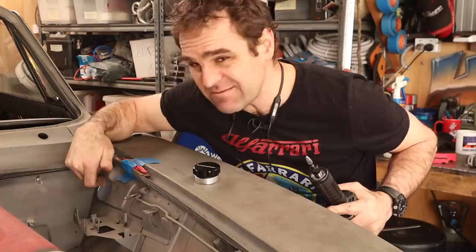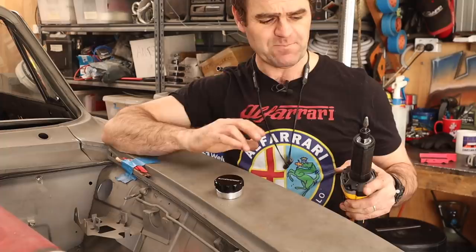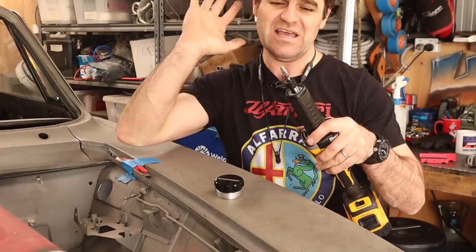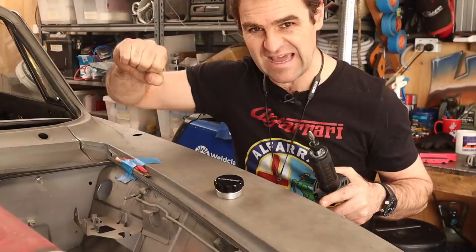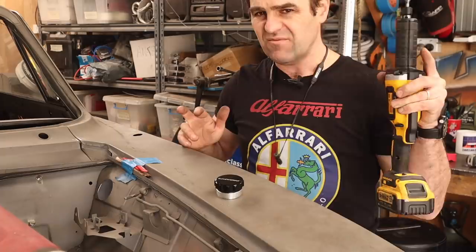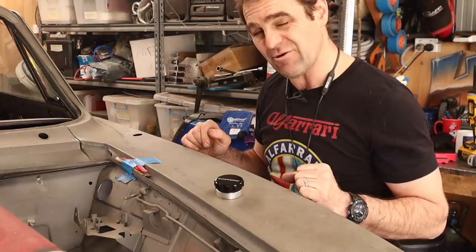I drilled and used my hydraulic punch to punch the hole for the new Raceworks filler that I'm going to use — it will match in with the other side. I recently switched to a battery die grinder, and it's not sponsored, but it is so much better than air tools. Even with a reasonable size compressor, the air would just run out and die really quickly. No cord, and it works much better. Now I've moved on to mounting the tank.